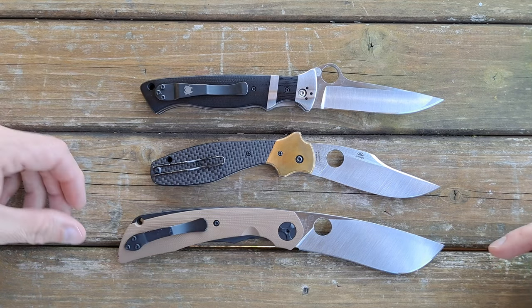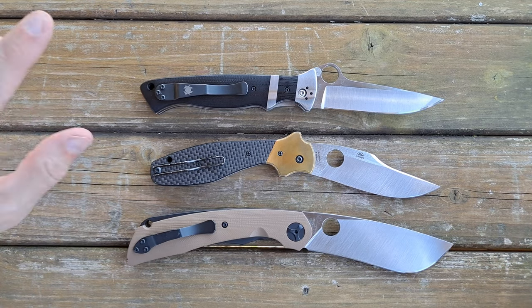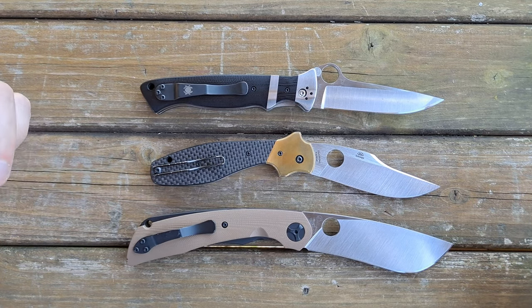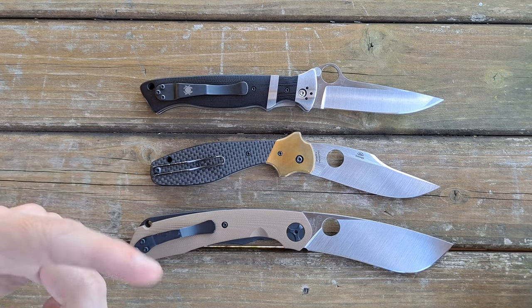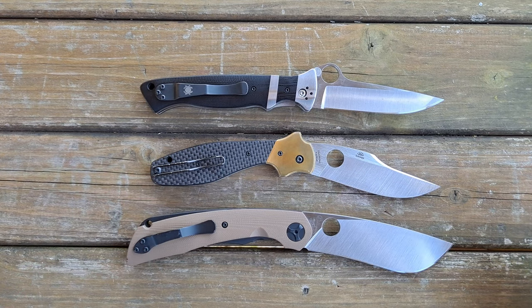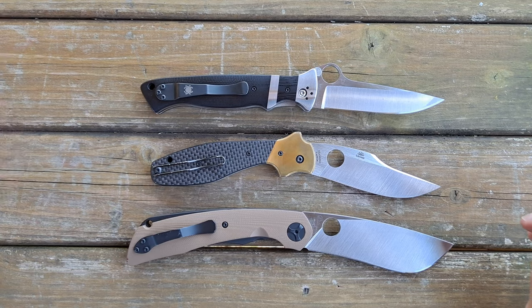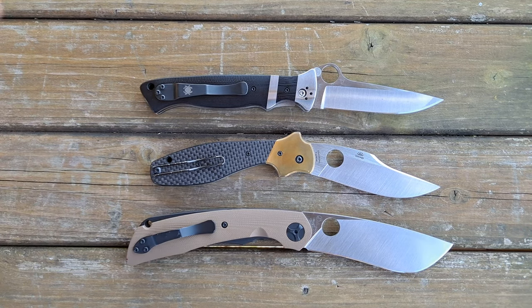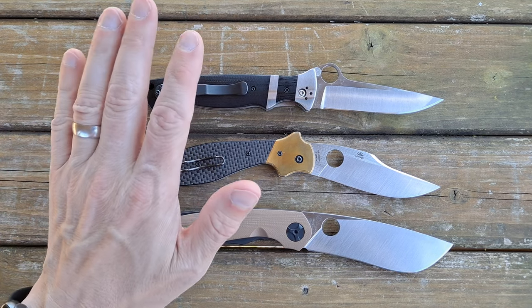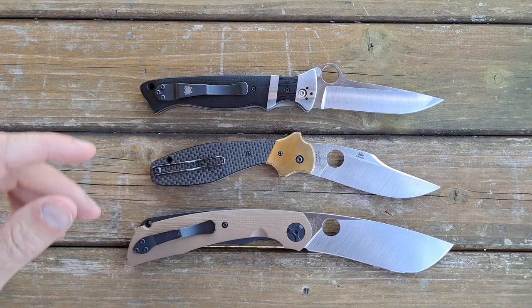Interestingly, they tend to go to China for some top-end models too — models like the Paiisan, which frankly I don't like very much, models like the Nirvana, which I've never actually handled. The newer Kapara comes out of there as well. All the Slysz knives come out of there — the Bowie, the Techno, the Swayback — all from that plant, as well as these three right here.